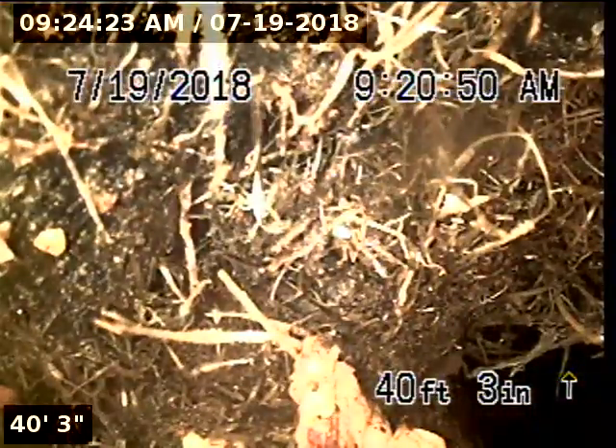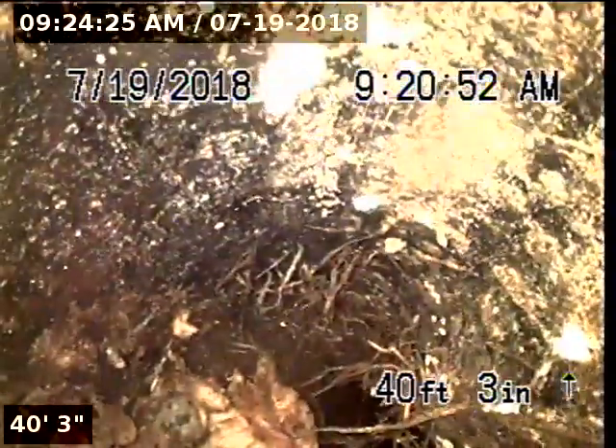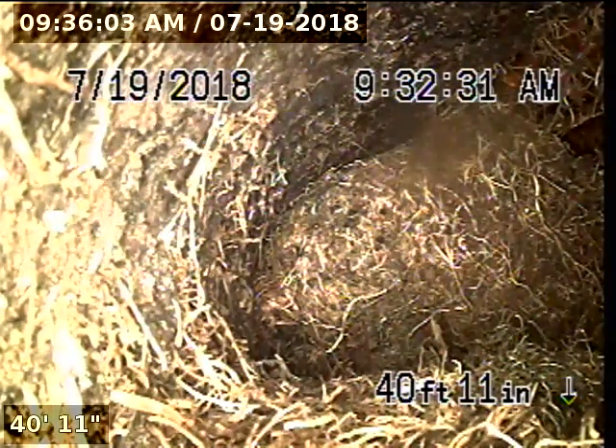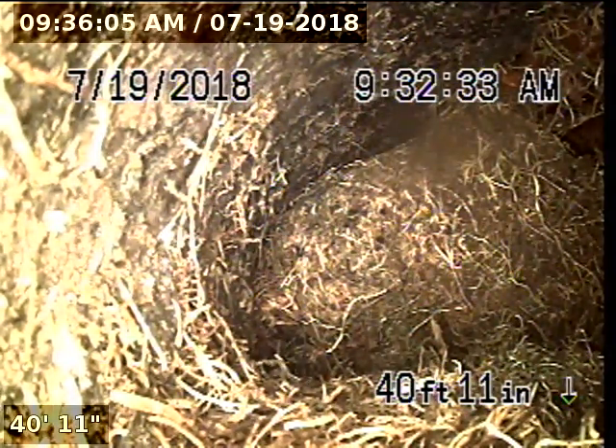At 38 feet 11 inches, you can see there is root intrusion — roots growing along the top of the pipe. Down at 40 feet 3 inches, we have a pretty significant root intrusion, a number 9 root intrusion that extends down the pipeline farther. This root intrusion is actually a number 10 root intrusion inside of the Orangeburg.